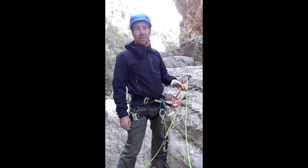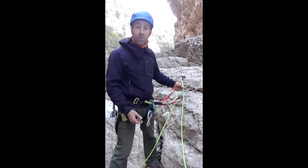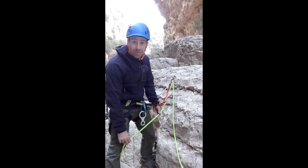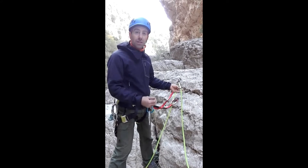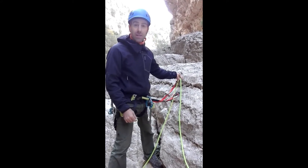Okay, so here we are, we're going to rappel. We're in a canyon and we've already passed the rope through the anchor. This is the side we're going to rappel on and there are different ways to block this side of the rope. If you do a single one rope rappel, then you need to block one side of the rope.